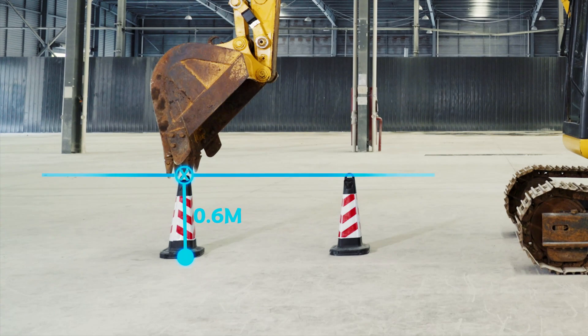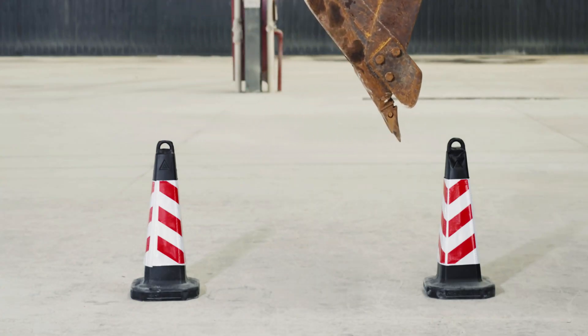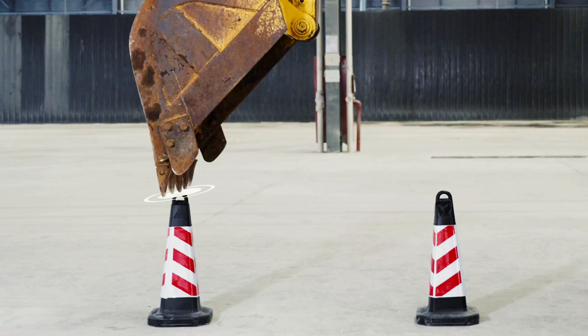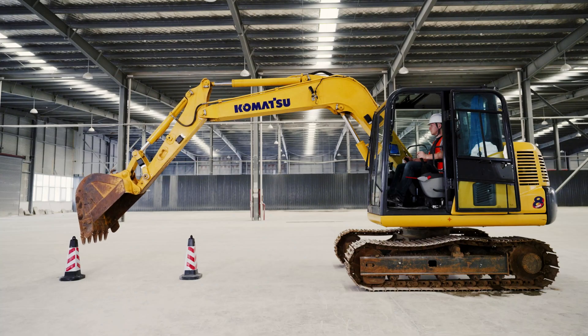The centimeter accuracy enabled by algorithm lets you know the precise position of the bucket teeth, so you can avoid overdig and underdig and cut slopes to your desired grade easily.